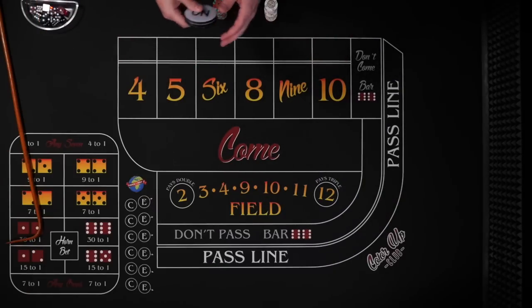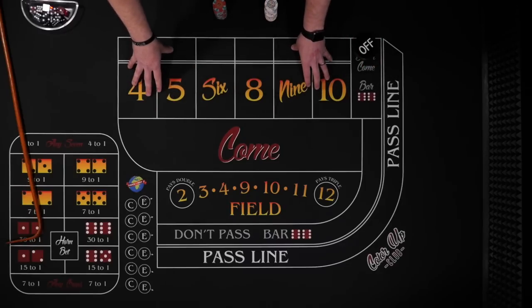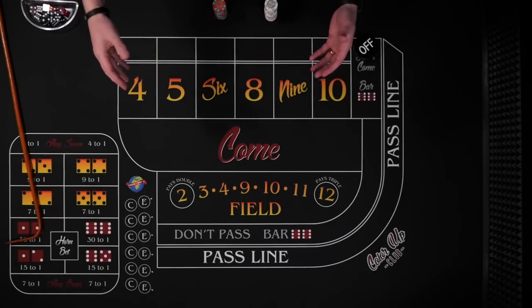Hey, welcome to Color Up. If you have watched me for any amount of time, then you probably know that my general theory on the game is whatever you invest on a shooter, recoup it as soon as possible, and then you can be aggressive and try to really color up.